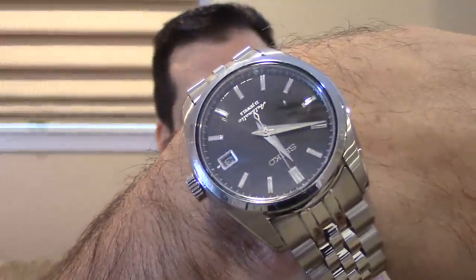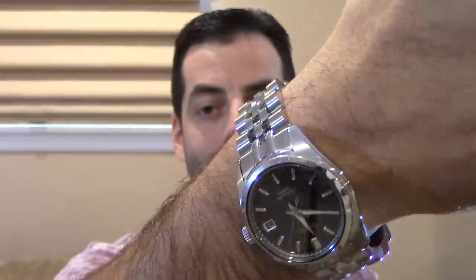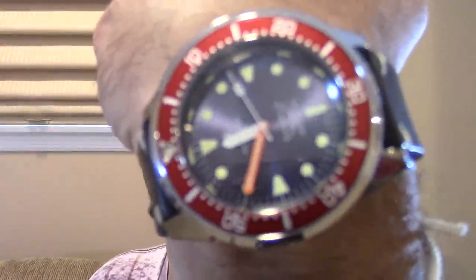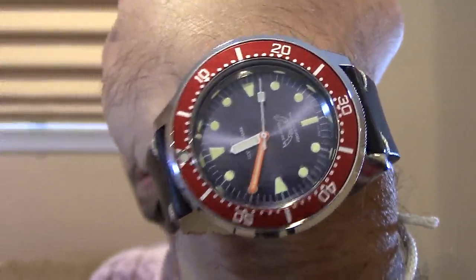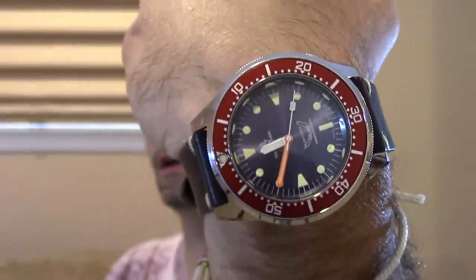What am I wearing today? I don't know what order these videos are going to be published in, but I've got the SARB 033 on the Angus Jubilee bracelet — it looks awesome. And then, of course, for the occasion, I'm wearing the 1521 limited edition Lion Shark. These were 100 pieces made last year for another YouTuber, the Urban Gentry TGV. I sold out of 100 pieces in something like 40 days. So when I saw they were getting down to single digits, I snatched one up for myself.